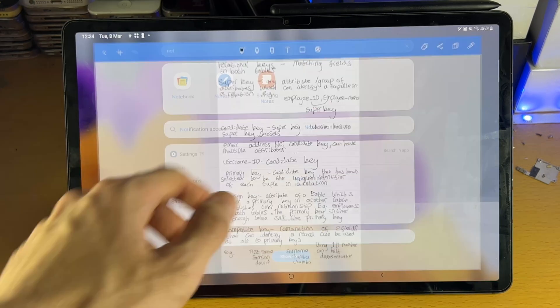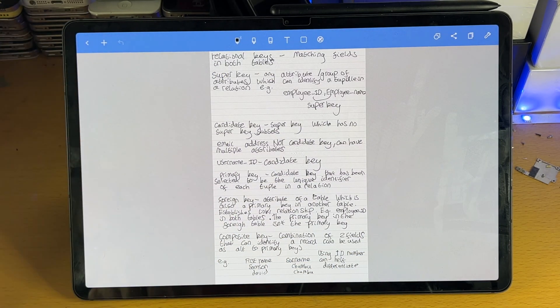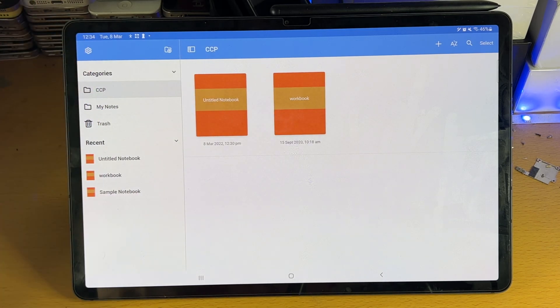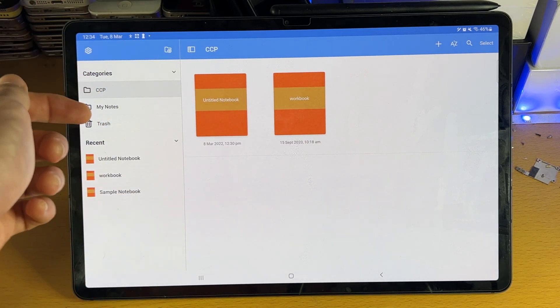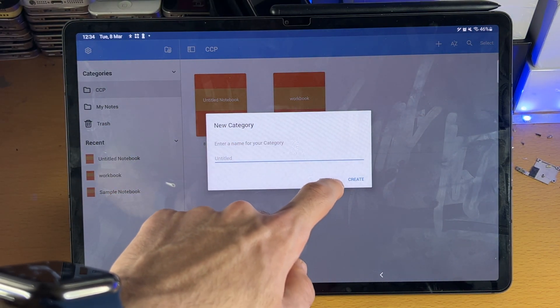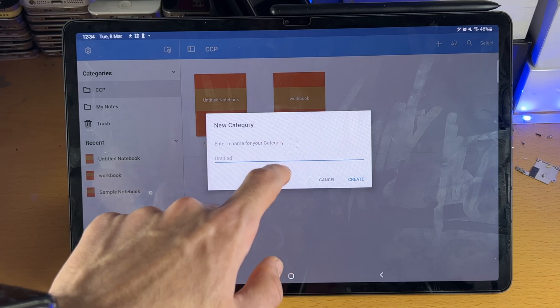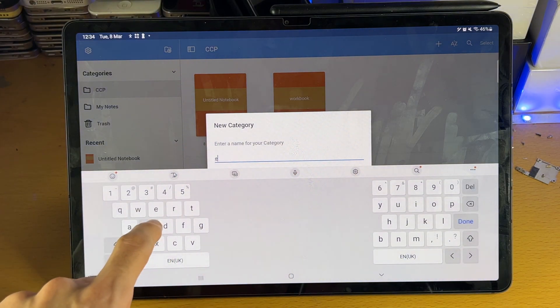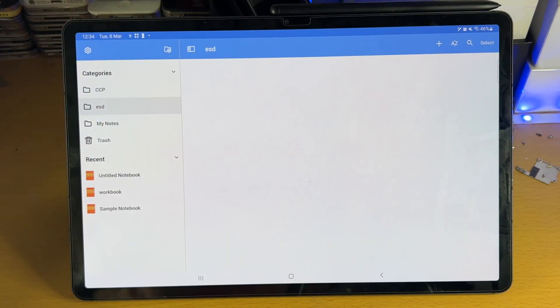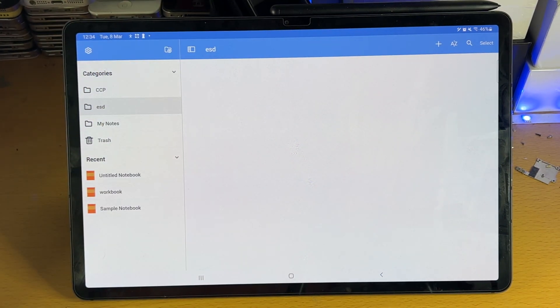Let's start off with NoteShelf. If you want to see Samsung Notes, timestamps are down below. When it comes to the NoteShelf application, you need to understand how to use the app. So let's go to the application itself. You can see we have categories, and if you tap on the plus here, you can create a brand new category. You can see now we have essentially a folder where we can put all our notes.